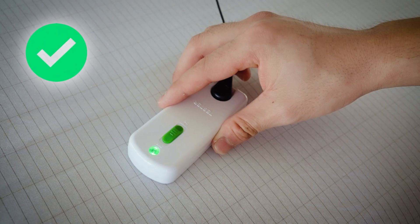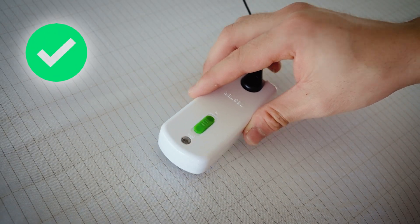Now the moment of truth. Let's touch the metal on the back of our tester onto the grounding mat, and if it lights up green, it means that our mat is indeed connected to the earth and is conductive. So that's how we can quickly and safely test if our grounding mats and sheets are working.